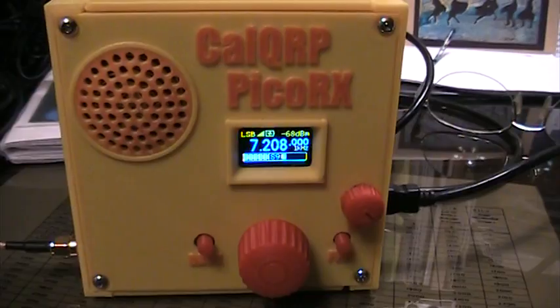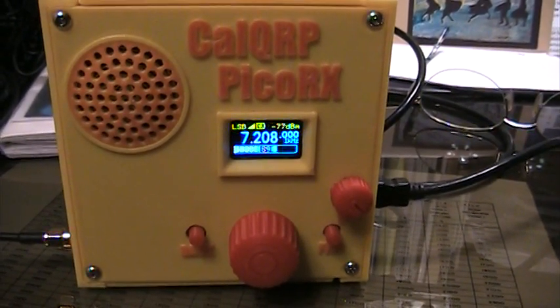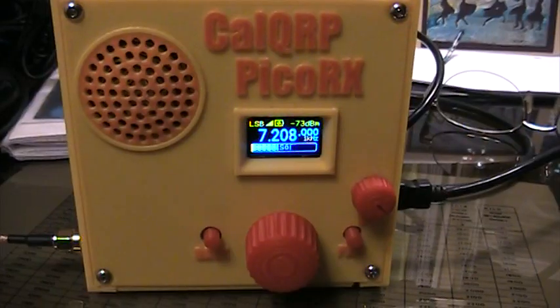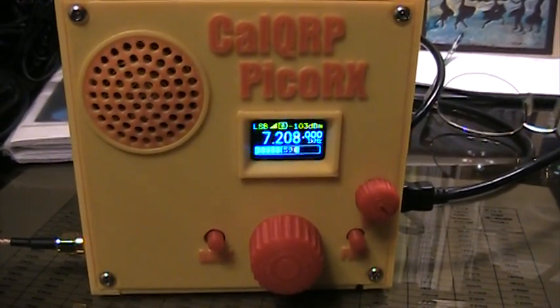So anyway, everything else worked, and once we started the generator it started charging the battery, and starting the RV itself was charging the battery, and the battery started coming up. So I know the battery's good, and it didn't damage the battery because that's a lithium battery.